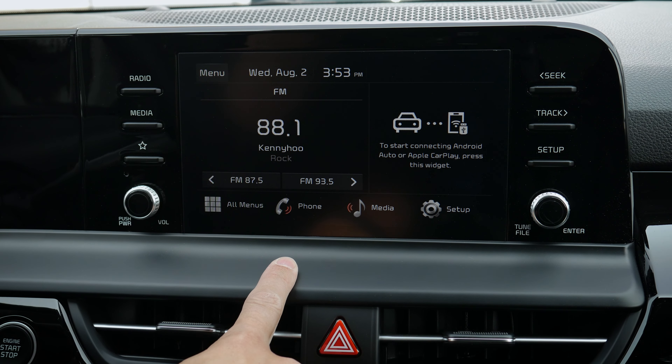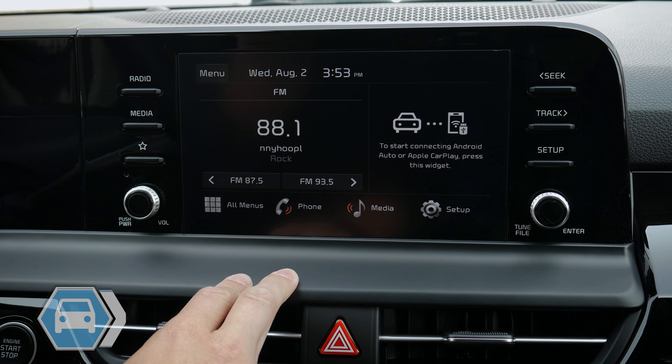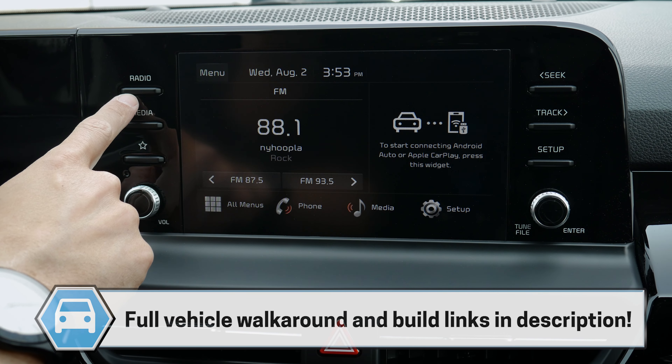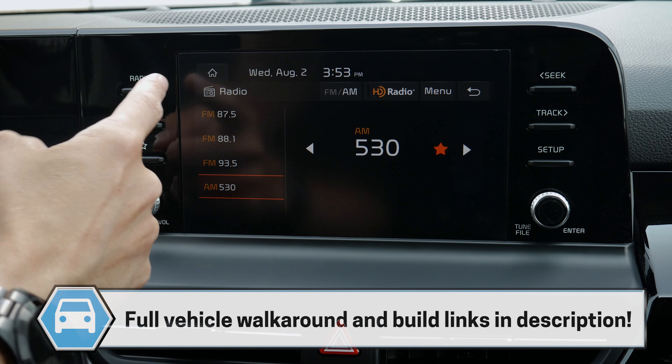If you want a walkthrough on the larger screen, you'll find that link down in the description of the video. But let's dive into this one. First thing to point out: you've got a radio button along the very top, so you can change between all of your different presets — AM, FM, etc.